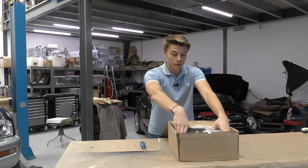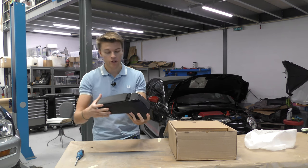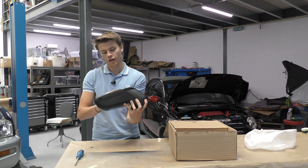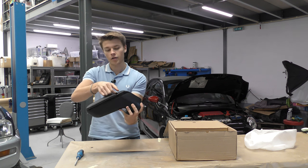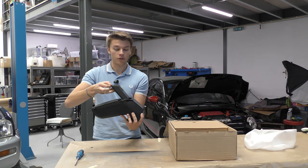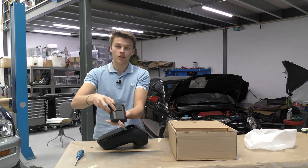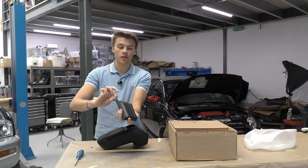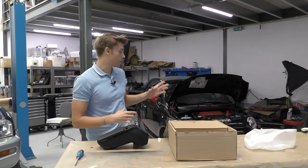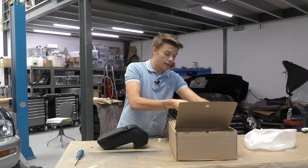Starting off we've got the top of the armrest — the most important part. I've opted for the gloss black version and also went slightly wider than the last one we had. You can see it's got a little money pouch in the back with a magnetic closure — it's got a magnetic pouch which you can put your money in and latch up. I like that a lot. I do like the gloss black because everything inside my car is gloss black.